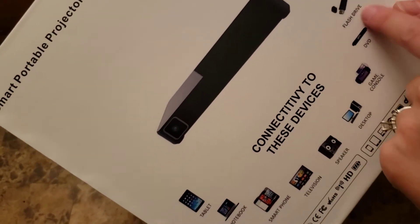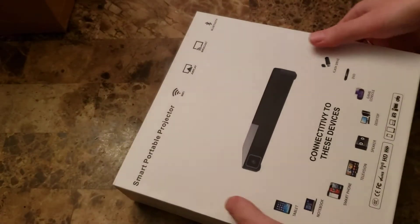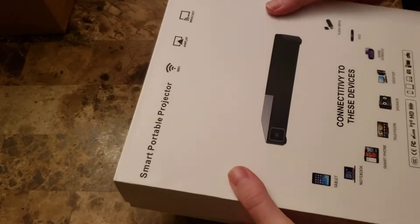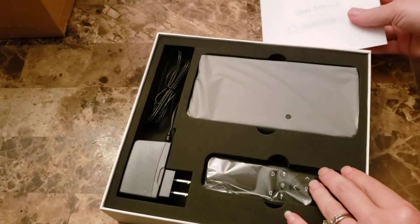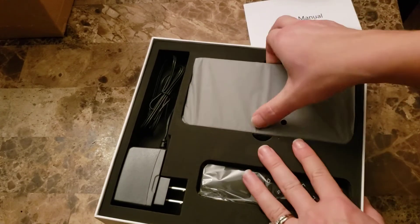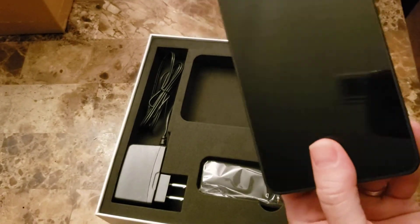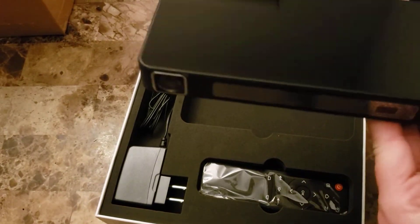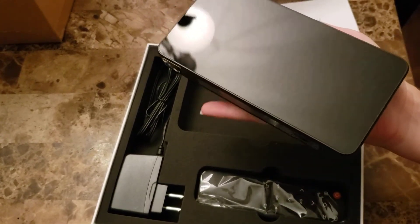It also works with a DVD player and flash drive, and it has Wi-Fi and Bluetooth built in. It's packaged very nicely — the foam is dense and sturdy. And here's the projector: great compact size, fits right in the palm of your hand.